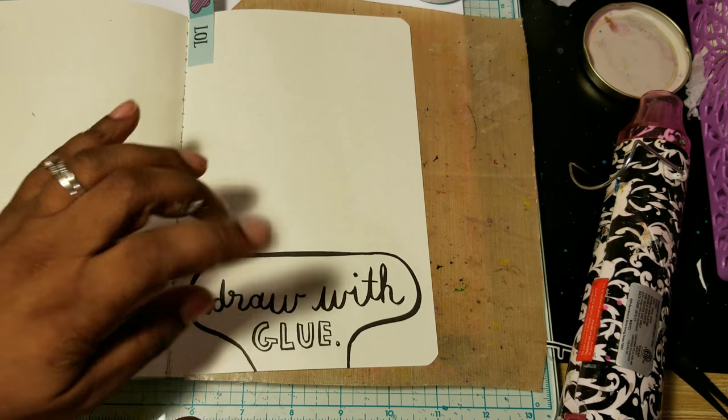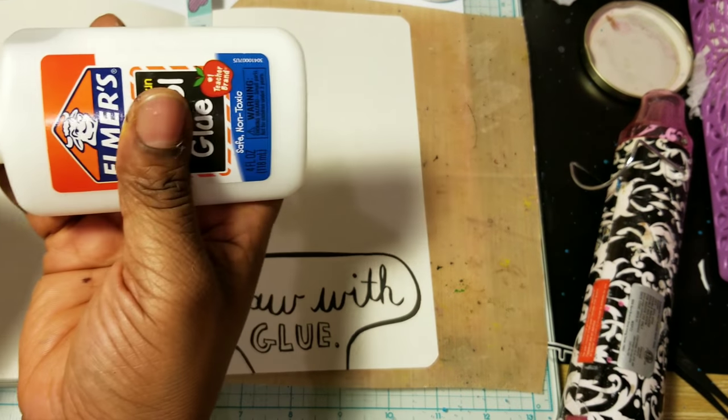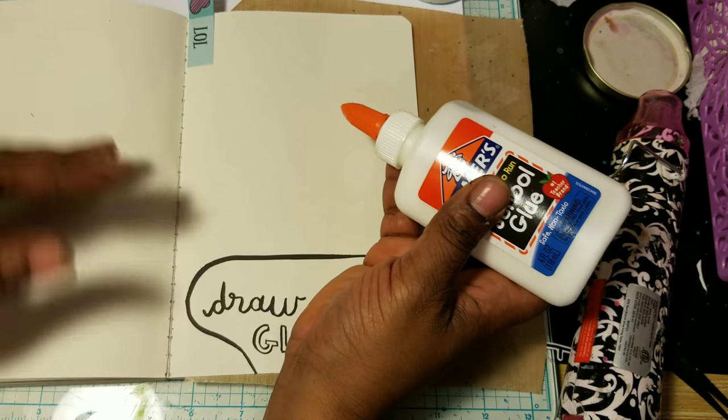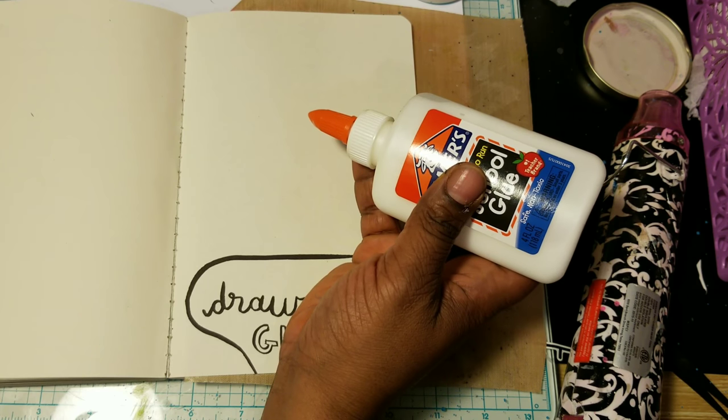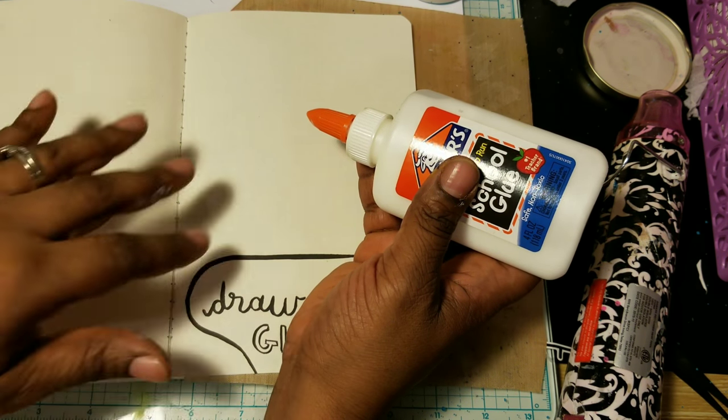So it says draw with glue. I'm going to draw with this Elmer's glue and I'm going to leave it overnight to dry. And tomorrow I'm going to come back and work on the second part.